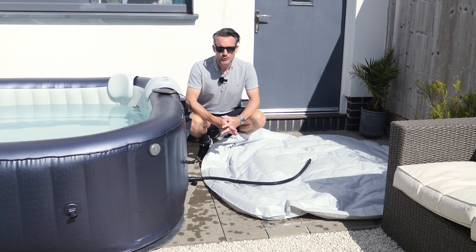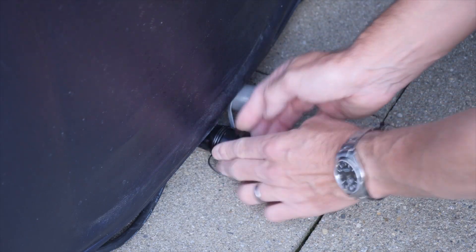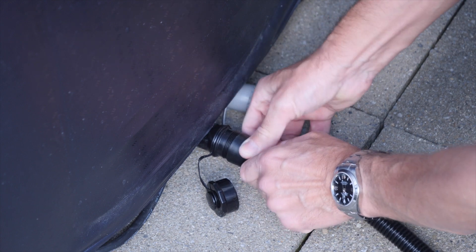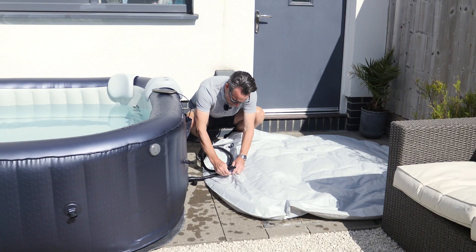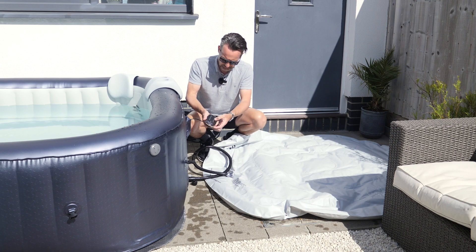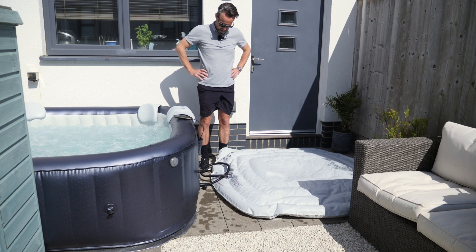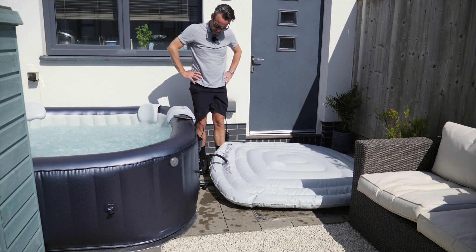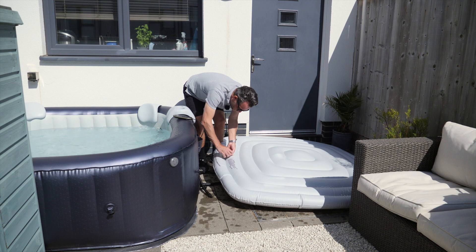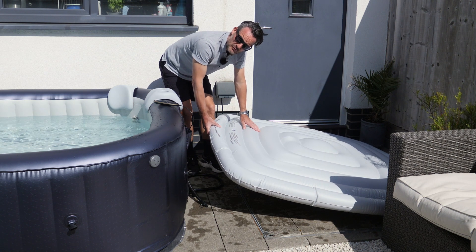Now that the hot tub is inflated and full of water, we're going to inflate the lid. There's a separate lid bladder and also a lid cover. You connect a hose that comes with the pack onto the outside piece and then connect the other end onto the bladder, and you inflate it using the bubbles. It's looking nice and firm but equally you want to make sure you don't over inflate it.